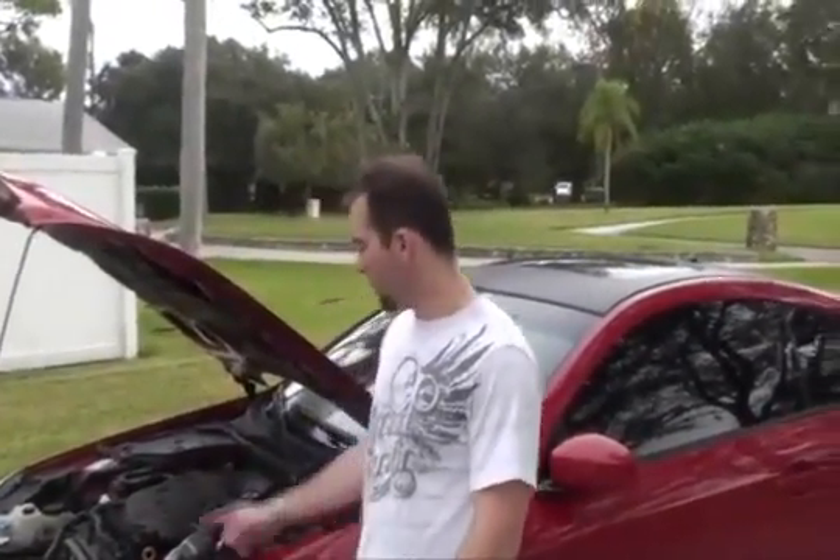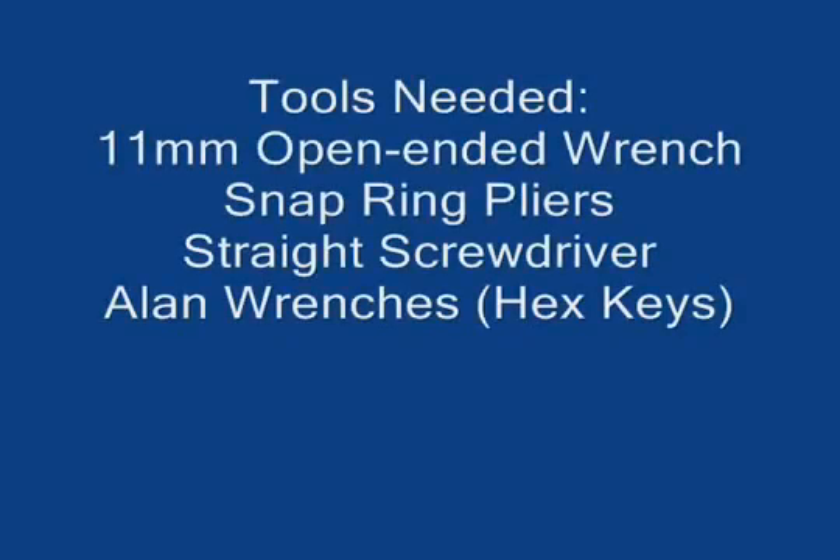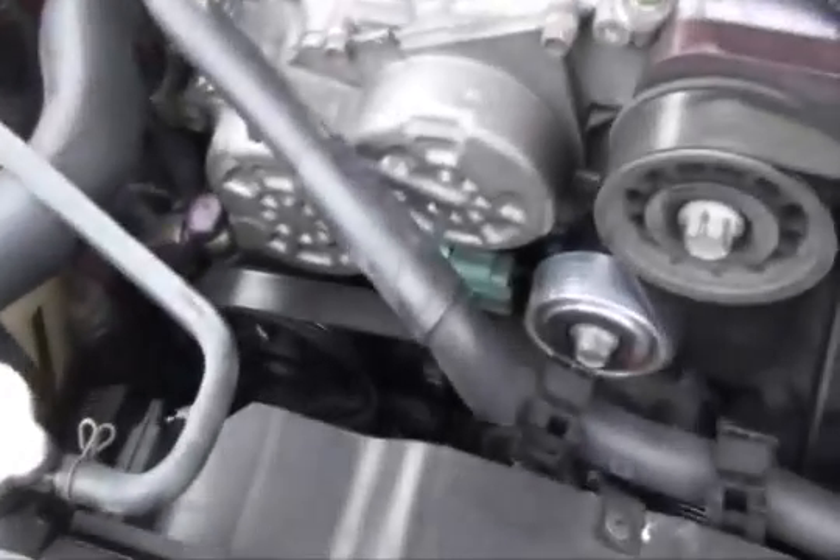Today we're going to show you how to clean the Vortec bypass valve on the 2005 Infiniti G35. The bypass valve is located on the inner cooler piping down below. I'm coming from the top of the car, zooming in.